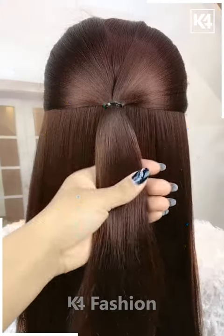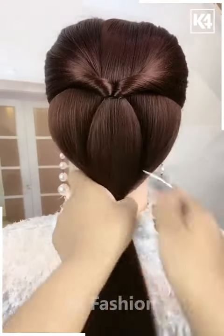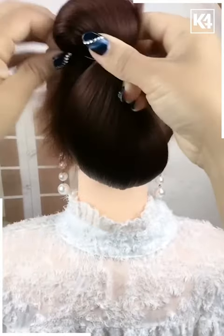Now take the remaining hairs and make braids out of it — it's all done. For the next one, take a section of your hair, tie it nicely, and then pull it inside out. Take the remaining hairs and tie it nicely as shown in the video, then make a bun out of it, attach it, and it's all done.